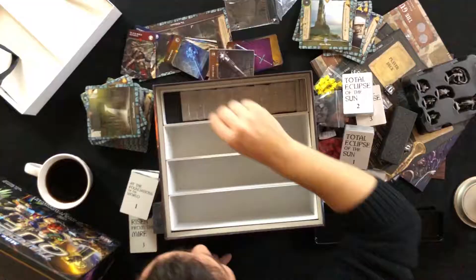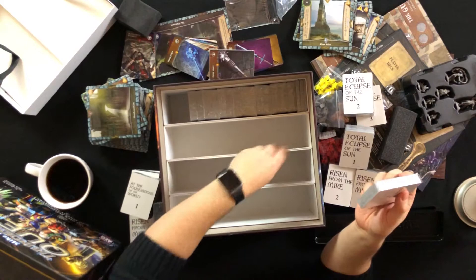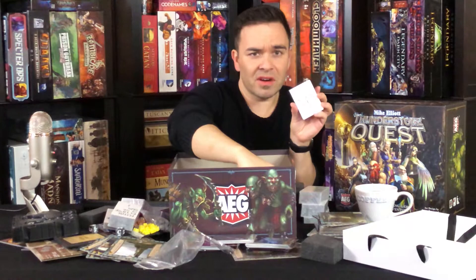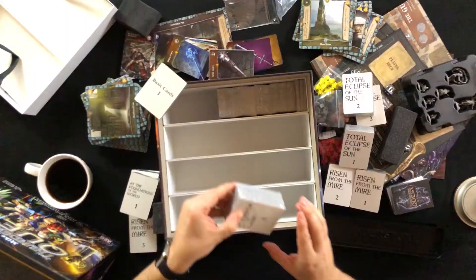I'm really looking forward to playing this. There are so many cards! I don't know if these other lanes of card storage are for when you sleeve your cards or for expansions. We've got Basic Cards 1 — if we're gonna open any of these, we're gonna open that one at the end. So if you're afraid of spoilers, turn your head away.